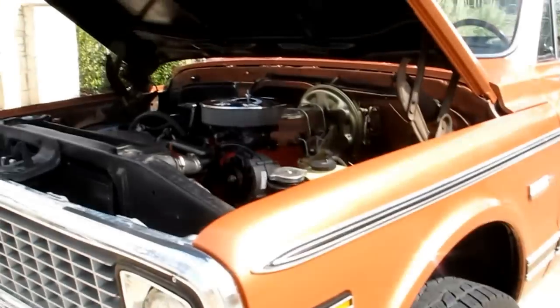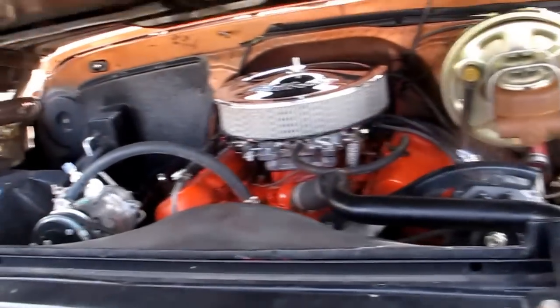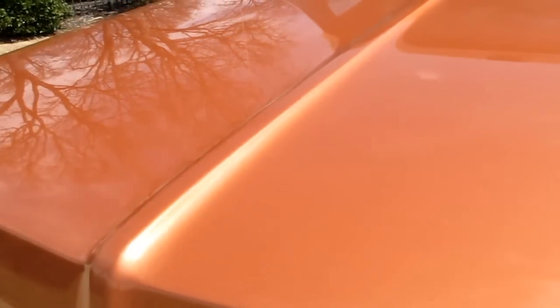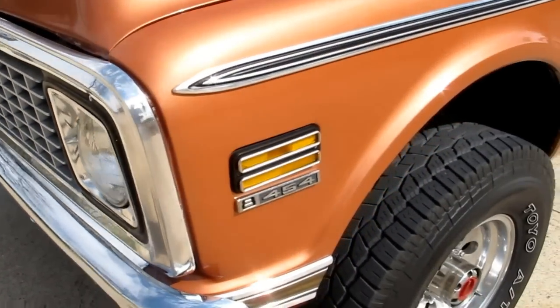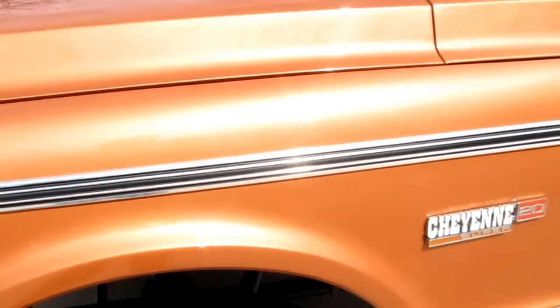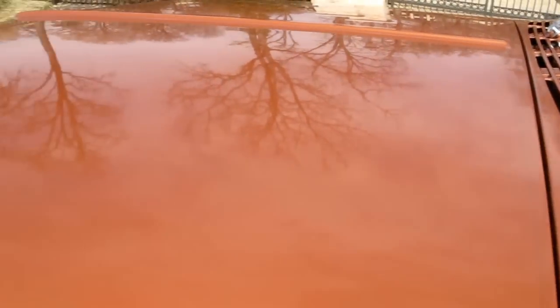If you have any questions, give us a call — we'll have a couple of cell numbers you can call. I want to show you again — the paint quality is just beautiful. This truck, you could put it in a show. You can drive it and enjoy it, and that's what it was built for — to drive, enjoy, and look good.